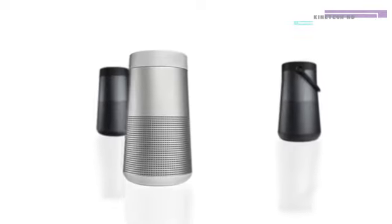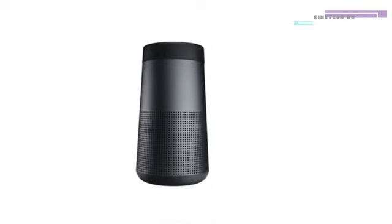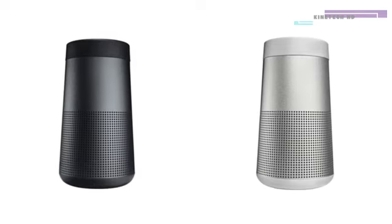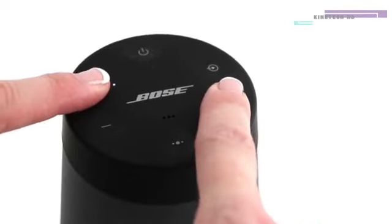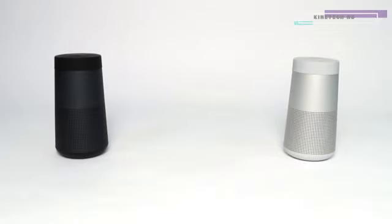Bose SoundLink Revolve and SoundLink Revolve Plus can be paired with another compatible speaker to enhance their features. You can enter party mode or stereo mode using the Bose Connect app or the buttons on your speaker. We recommend using the Connect app for the best experience. Party mode is when both SoundLink speakers play the same material in unison.